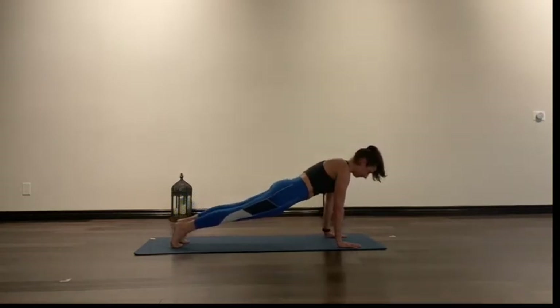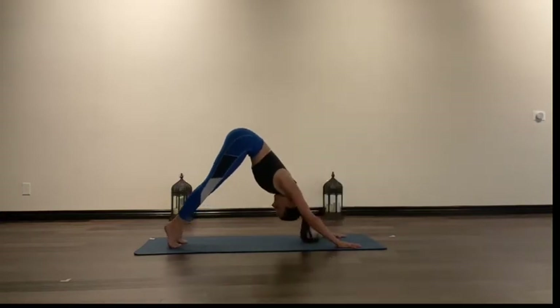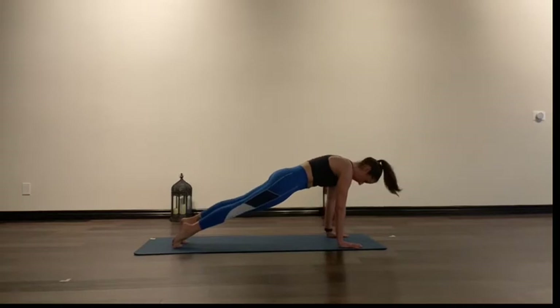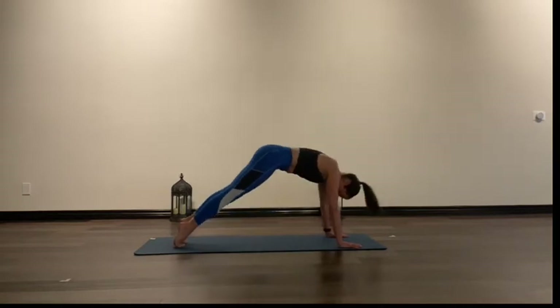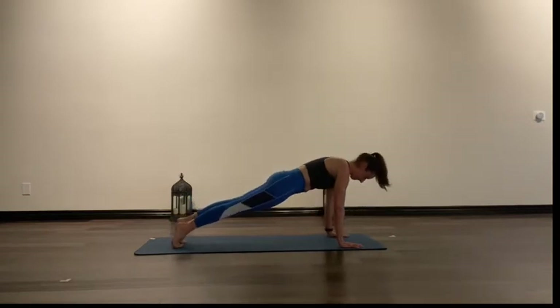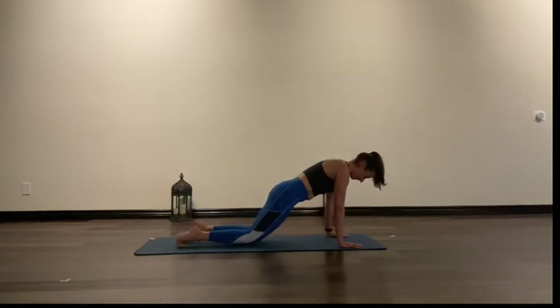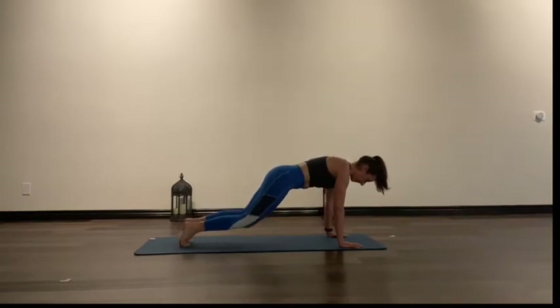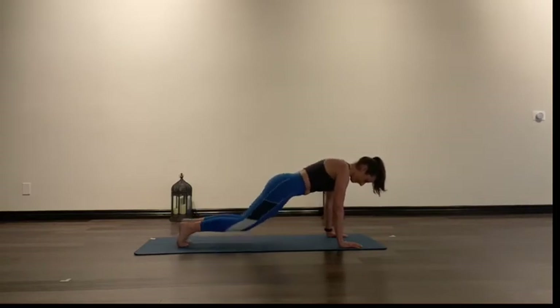We roll through the vertebrae into our plank, pressing back again into downward dog, and rolling back into plank. As we press, we lean into those heels getting a stretch through the back of the legs. We lower our knees from our plank — hold the plank position, try not to let the bottom lift or sag. Knees are doing the lowering while the upper body stays in as much alignment, squared off as possible.